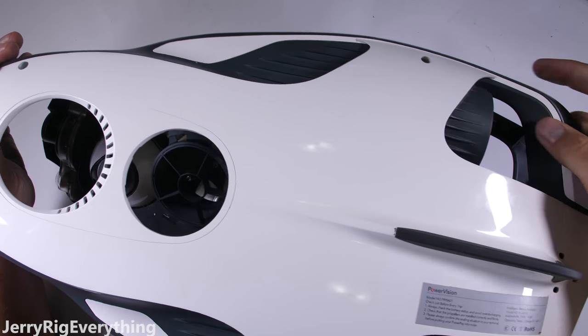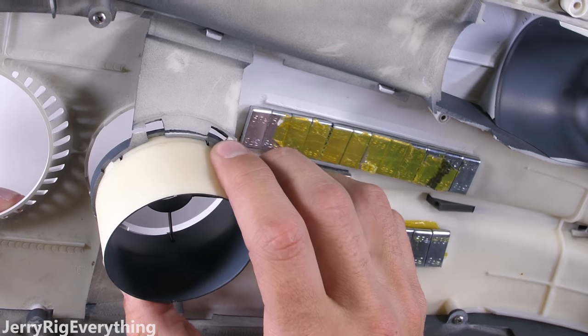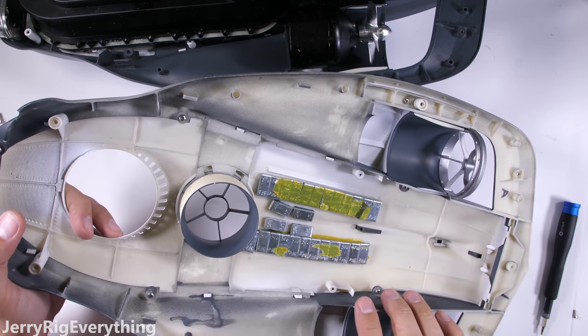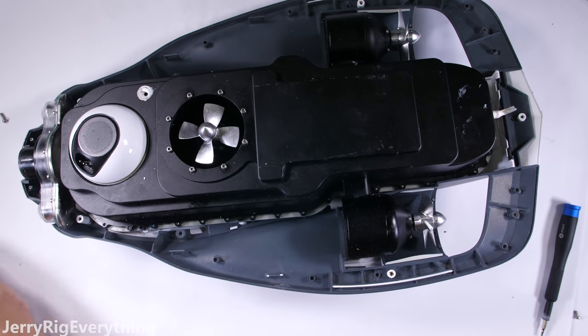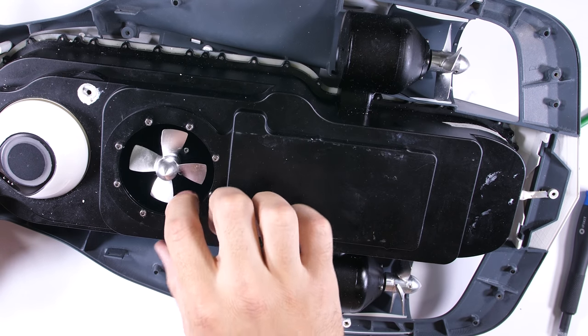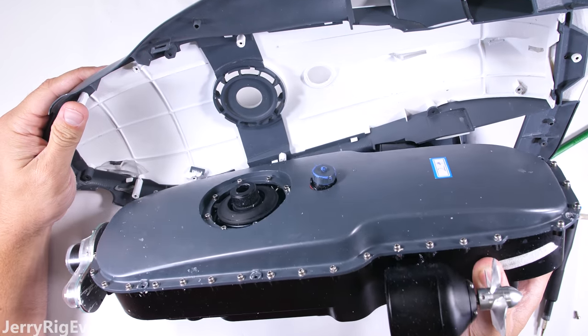It'll unsnap from the lower body, exposing the more important components. There are some weights attached to the lower shell — this might be to keep it oriented in the water, bottom side down, or it might also be because this is a pre-production unit that isn't quite finished. There is a final version for sale on Amazon today and I'll link that in the description, but this one's just a functional prototype. The three different propellers are now exposed, and all of the motors are concealed inside the watertight black plastic housing.